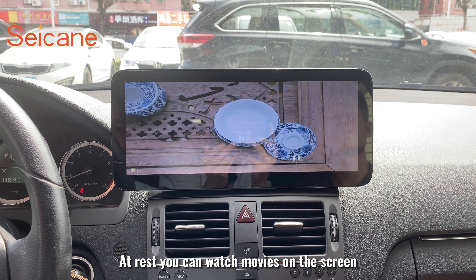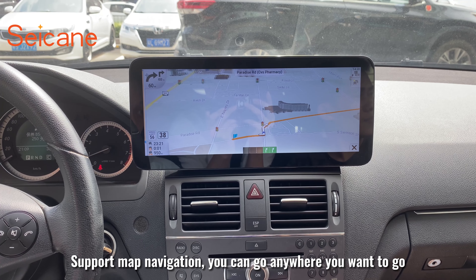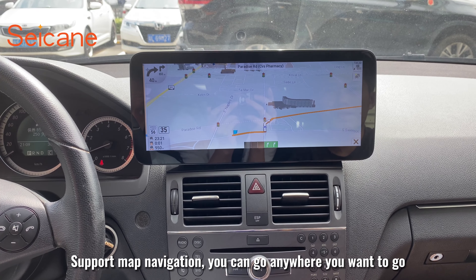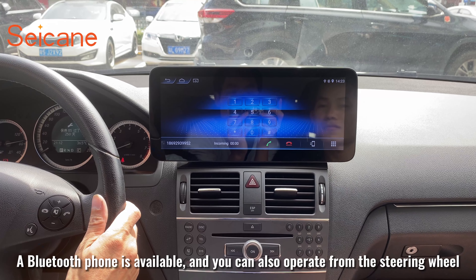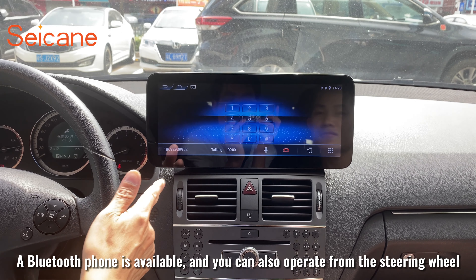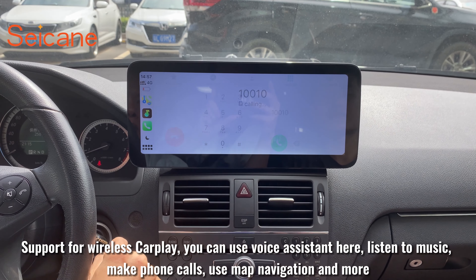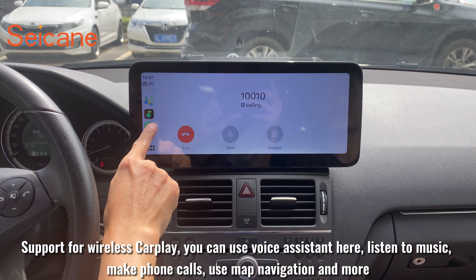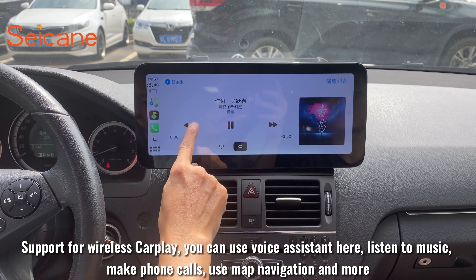At rest you can watch movies on the screen, support map navigation — you can go anywhere you want to go. Support dashboard, a Bluetooth phone is available, and you can also operate from the steering wheel. Support for wireless cable: you can use voice assistant, listen to music, make phone calls, use map navigation, and more.